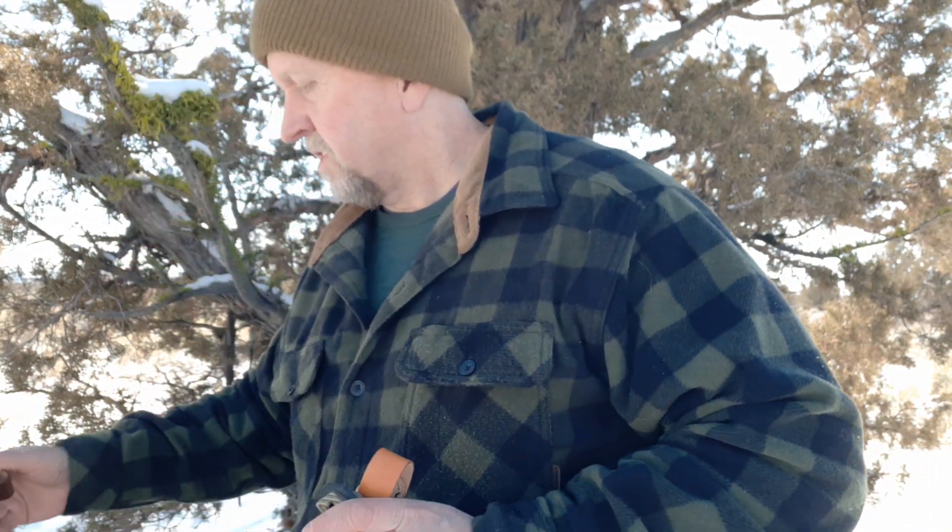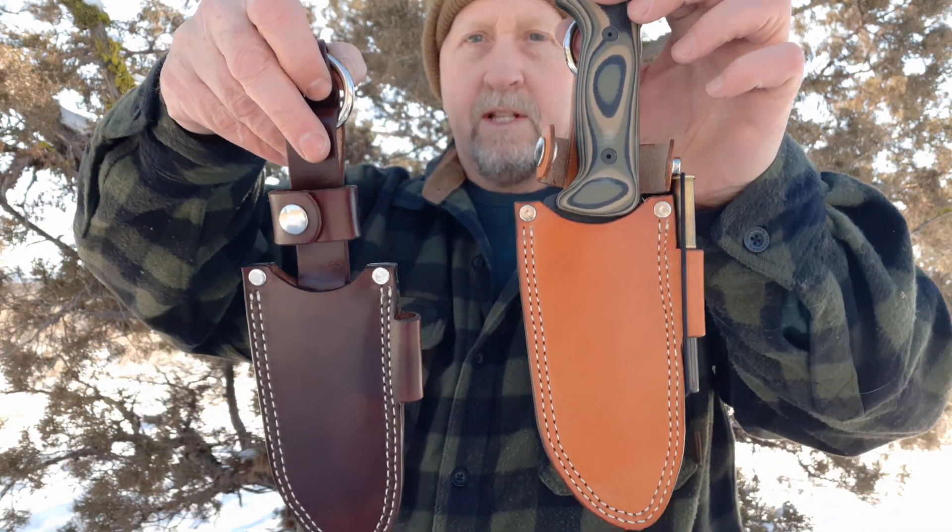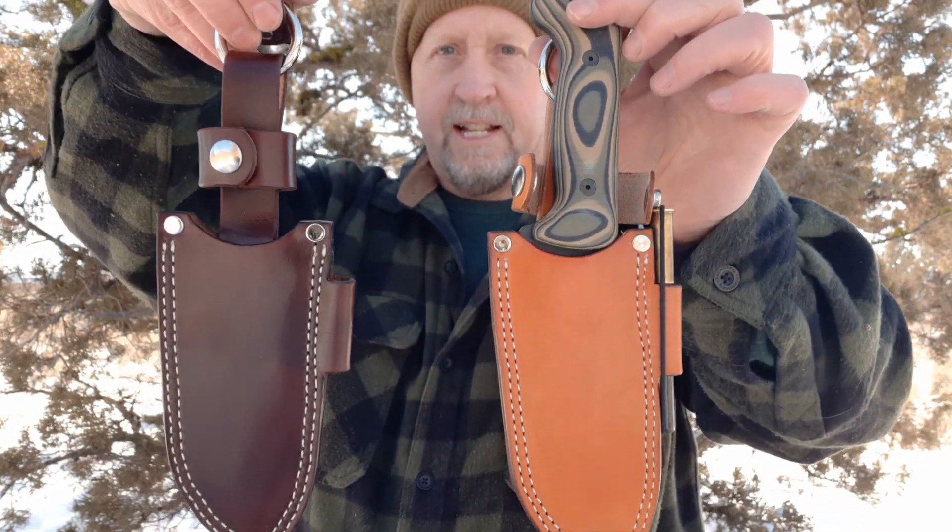I just have one request: if you guys get a hold of her and you have her build you out a sheath, a pouch, a holster, or something, just tell her you saw this video on Ochico Bushcraft. That's the one thing I ask. Thanks guys, and again, just beautiful, beautiful work. Dan at Ochico Bushcraft — take care.